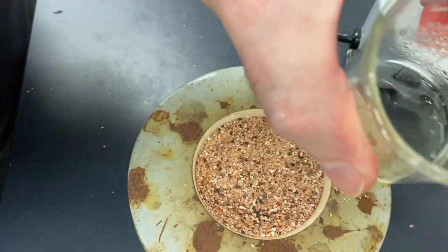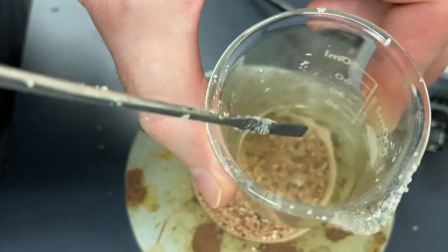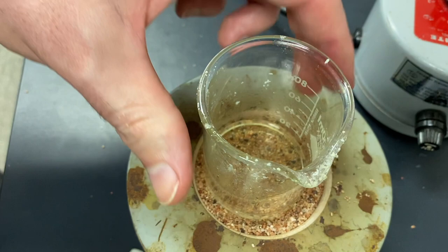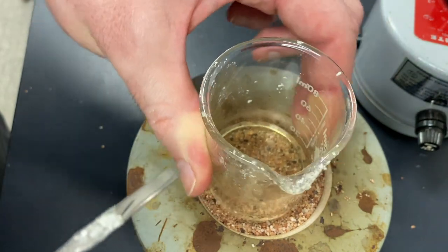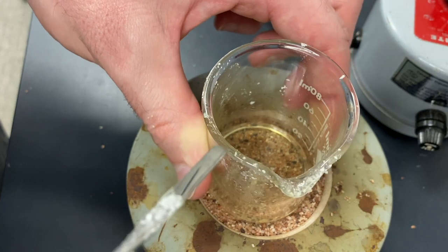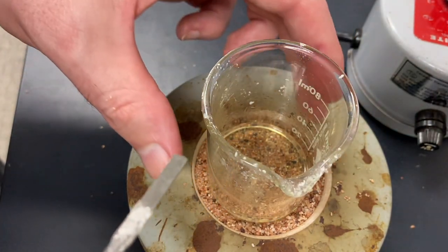So it looks pretty good. We get basically everything dissolved here. And we might want to just let this come up pretty close to boiling, or actually just a little bit boiling.